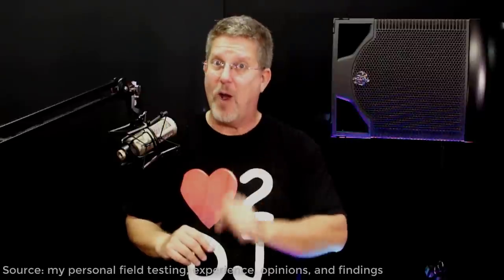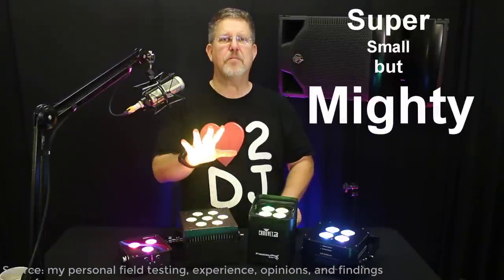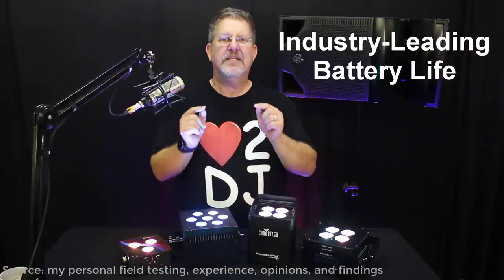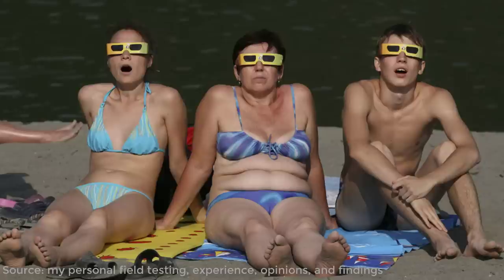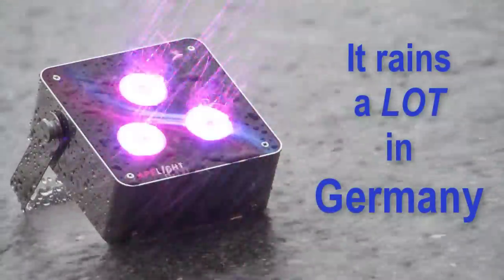Spoiler alert — I'm going to cut to the chase and tell you that my pick for best all-around uplight by far is Ape Lab's Maxi. The Maxi is incredibly easy to program and use, the remote has a wickedly long RF range of over 200 feet, and a wireless DMX range of over 3,000 feet. It's massively smaller and lighter than anything in its class, but even using all four high-output LED colors at once, it still has a 14-hour battery life. Its battery technology is much less volatile than lithium-ion, lasts for hundreds of charging cycles, and is a lot less expensive to replace. It's blindingly bright, has premium optics, and is water-resistant.